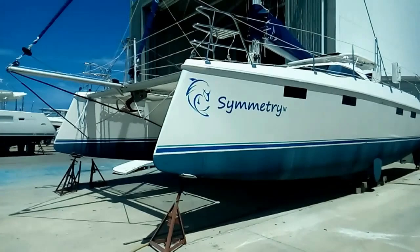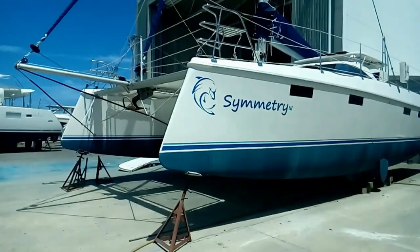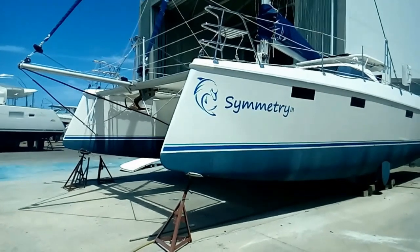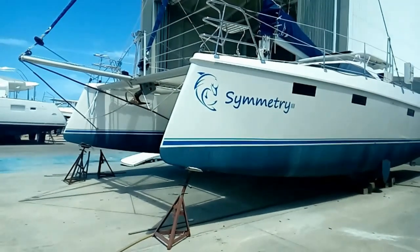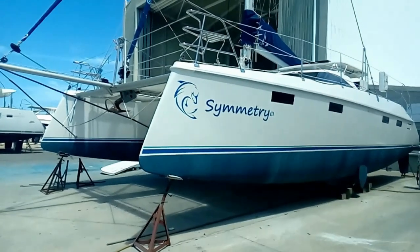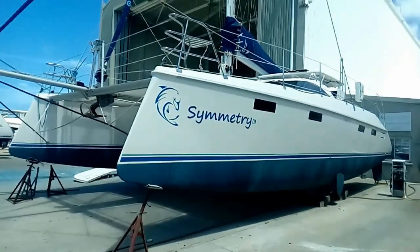Good morning. It's April the 5th, 2021. Beautiful sunny day in Antigua. Today we're looking at a Balance 451 Symmetry. We'll take a bit of a walk around it. This is a heavily optioned boat designed to be a liveaboard.